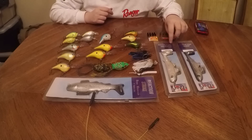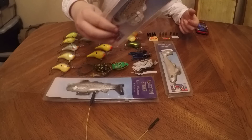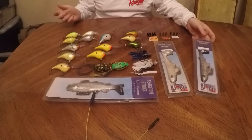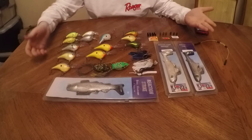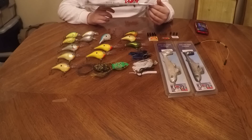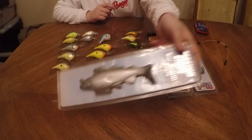Here's the Reaction Strike Poseidon — I'm not sure how to pronounce that. It's pretty much just a bait. Honestly I'm a beginner, if you haven't seen my first video I just did a GoPro unboxing. This is the Reaction Strike Bass Harasser — I think that's what it's called — and it's a 7-inch medium. That's pretty nice.